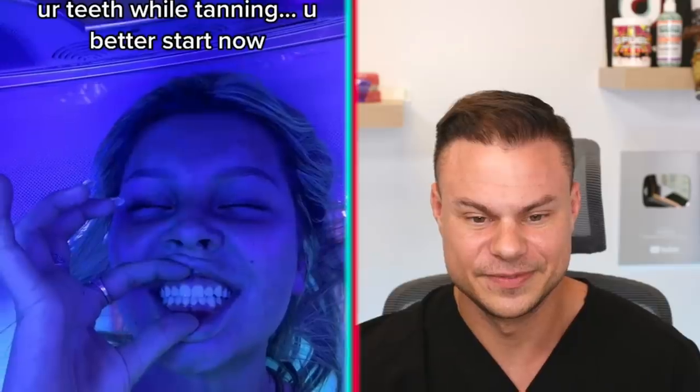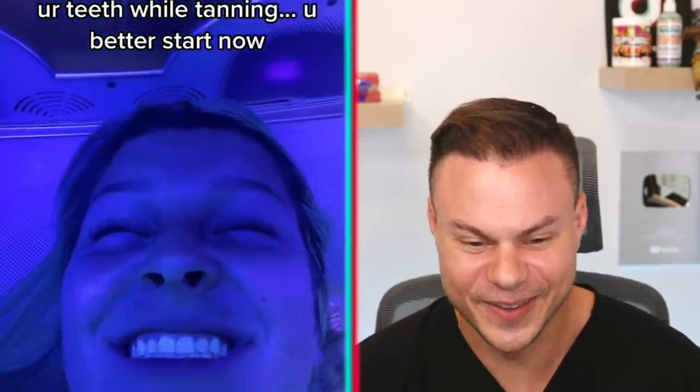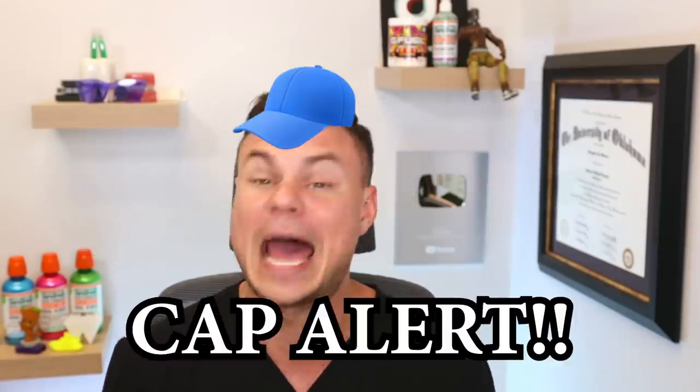Another one I found on TikTok: this girl is whitening her teeth while tanning. That poor girl doesn't even know. The problem is people selling these lights make people think the light is causing the whitening — it's the hydrogen peroxide or the abrasive doing the work, not the light. Opening your mouth in a blue light environment or a tanning bed does not whiten your teeth at all. If anything, she's probably getting skin damage on her gums. Complete and entire cap — avoid this at all costs.